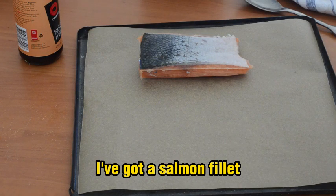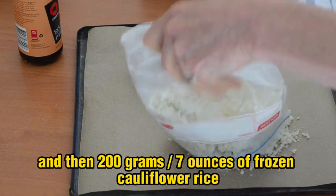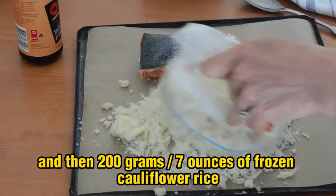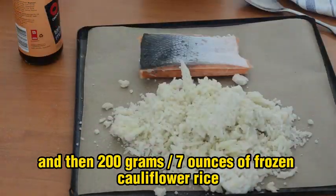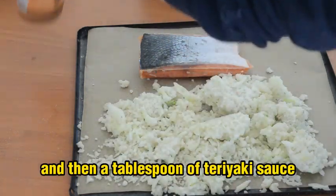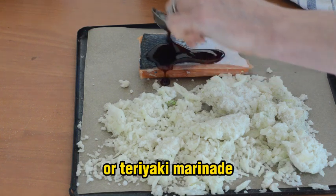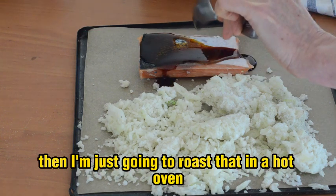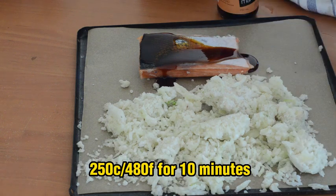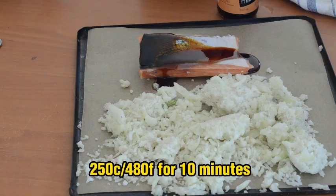I've got a salmon fillet — frozen salmon fillet, or you could use fresh. And then 200 grams, so seven ounces, of frozen cauliflower rice, or you could use other veggie rice. And then a tablespoon of teriyaki sauce or teriyaki marinade. I'm just going to roast that in a hot oven — 250°C, which is 480°F, for 10 minutes.